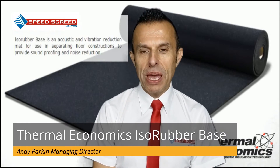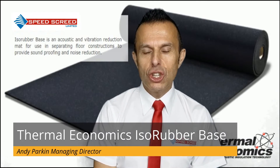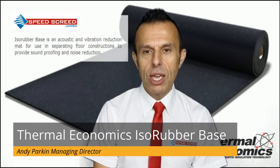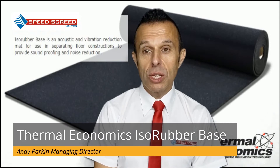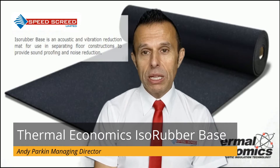So what is ISA Rubber Base? ISA Rubber Base is a mat which reduces vibration and sound. Mainly it is used in timber floor systems and concrete floor systems, in order to help your building comply with approved document part E.